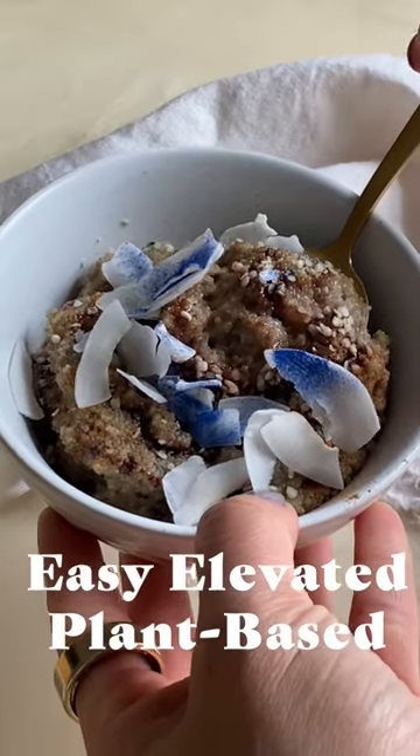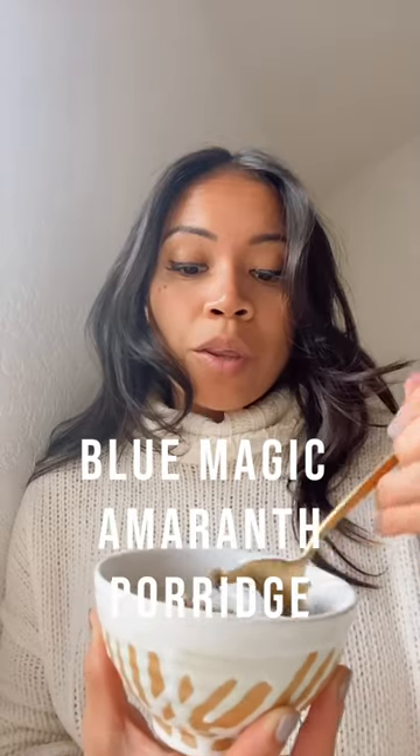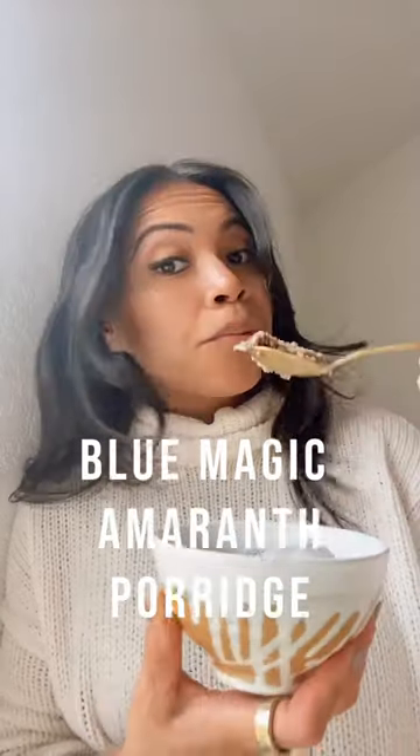Welcome to episode three of Easy Elevated Plant-Based. Today we're making magic amaranth coconut porridge.